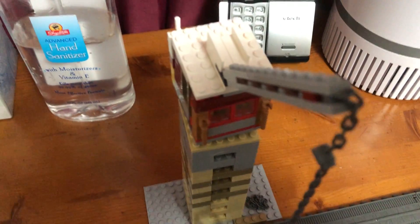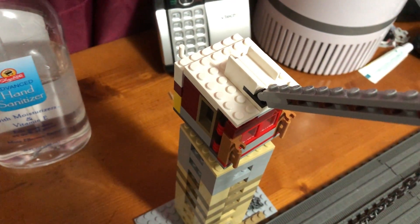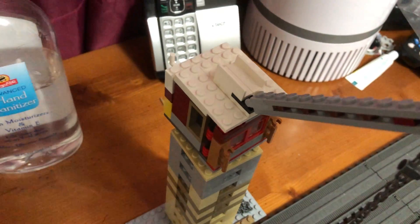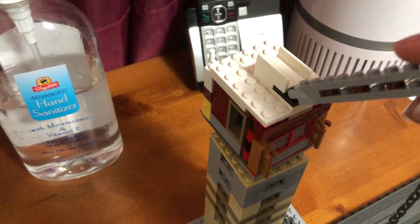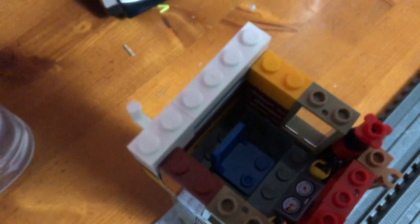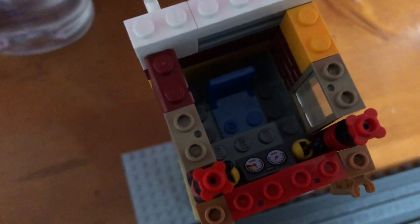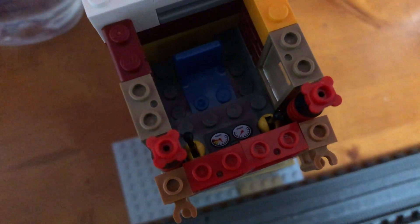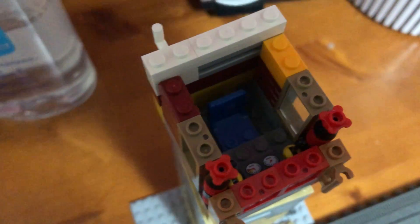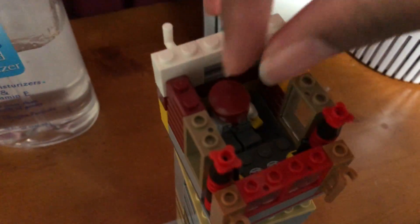I was able to make the top part of the roof removable. When you remove this top, you can see some of the details inside, like this little chair and some of the little functions of the screen on the inside. You can also fit a Lego person into this chair, so that's pretty cool.